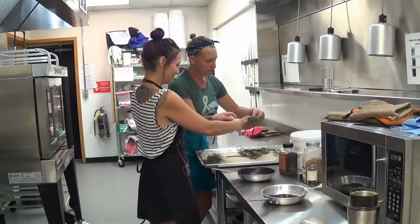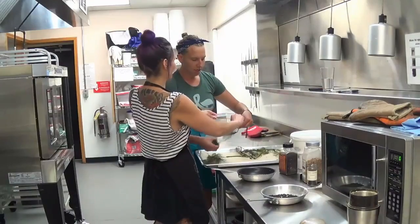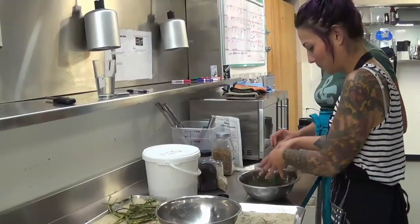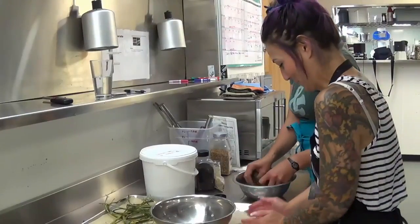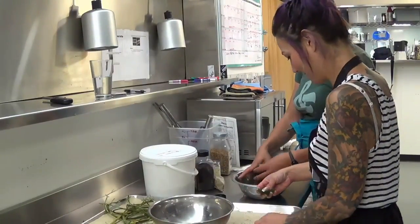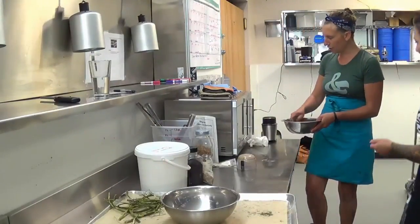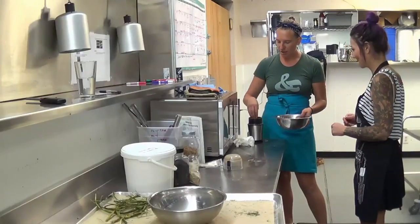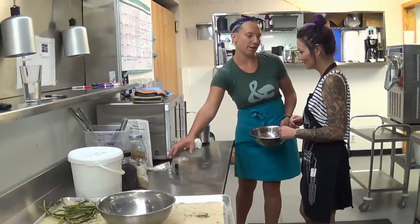Where did you get these from? Do you have your own little bird thing? I'm just going to try and break it down a little bit. Do you have a red spice and spread? I don't. This looks like a coffee grinder.